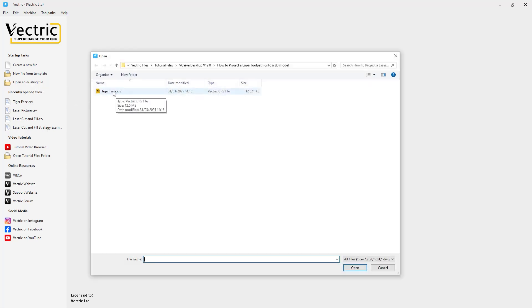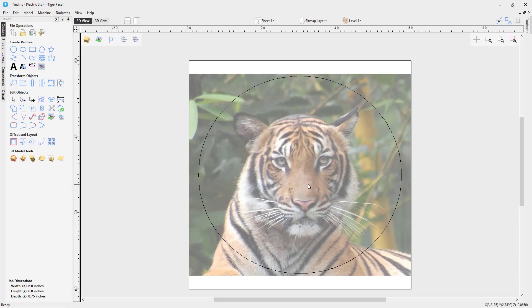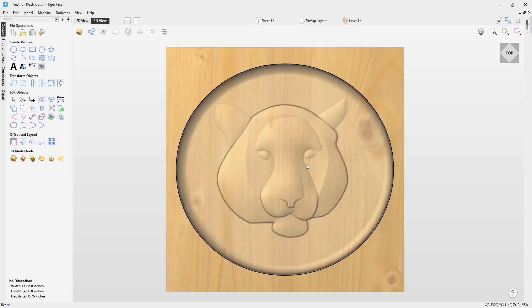To start, we are going to open the tutorial .crv file that has the model in it. Here we have a photo of a tiger we imported into the file, and here you can see a very basic model of the tiger based on that photograph. This was created in the Aspire software. In this video we are going to create 3D toolpaths for this model and then look at how we can project the picture of the tiger using the laser picture toolpath to create laser detailing on top of this 3D model.